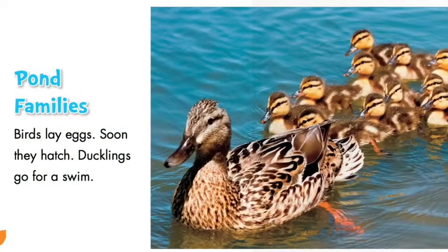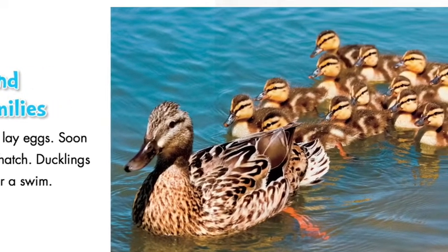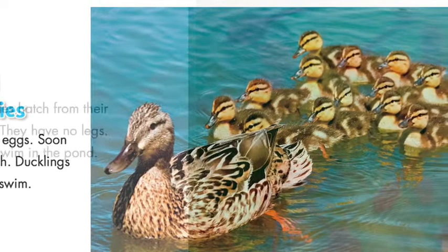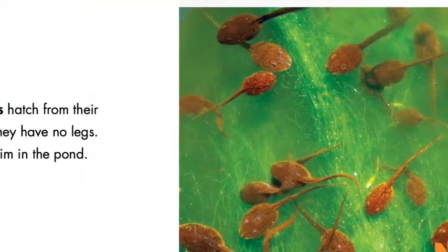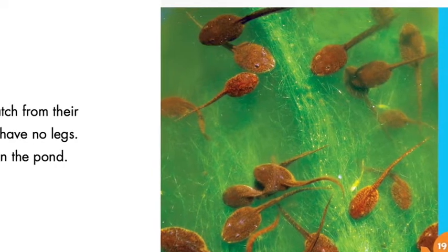Chapter 4: Pond Families. Birds lay eggs. Soon they hatch. Ducklings go for a swim. Tadpoles hatch from their eggs. They have no legs. They swim in the pond.